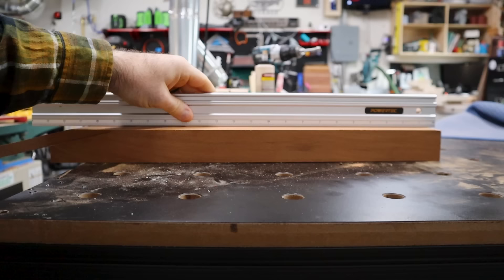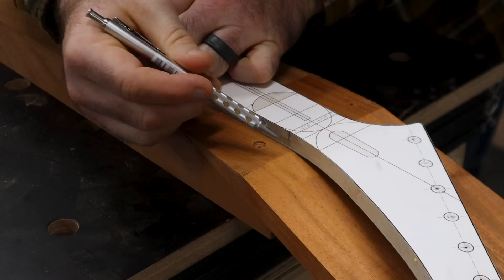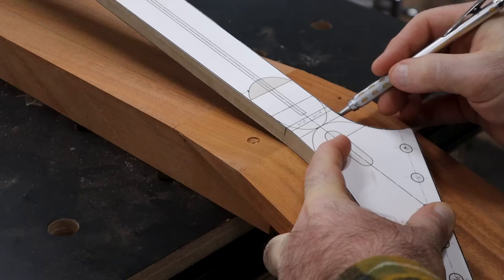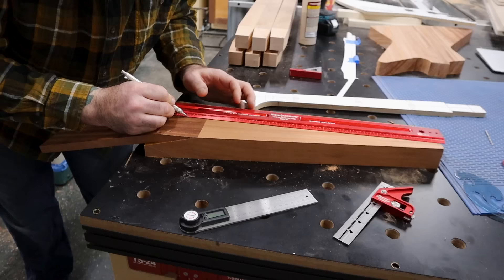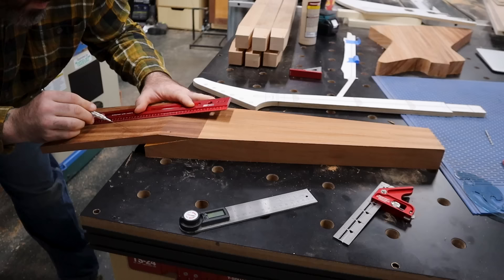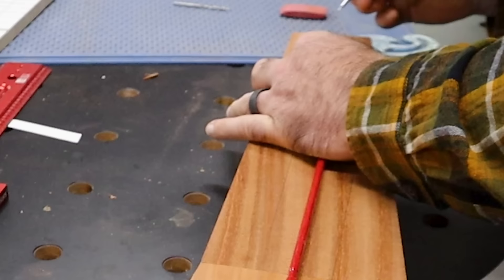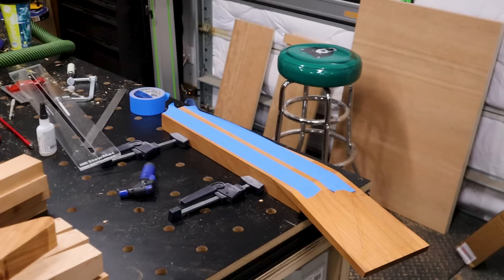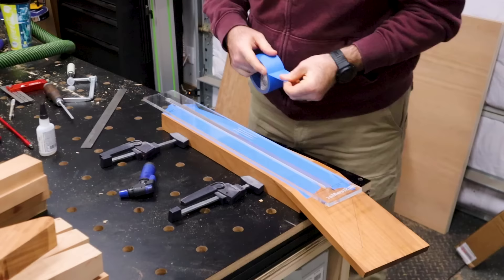A lot of guitar building winds up actually being a lot of basic woodworking techniques. Here I'm making sure that I have a nice flat surface, because I'm going to start doing things like routing out a channel for the truss rod and working on the fretboard, and for that I need a completely flat surface. I downloaded a file and had them print templates on architect size paper, wound up cutting them out and making the templates myself. New guitar building tip: I would definitely buy templates if you were able to.